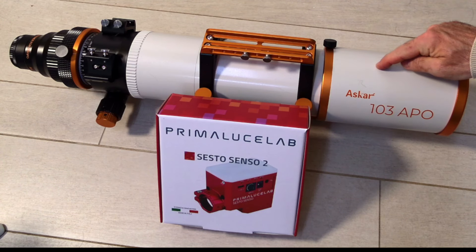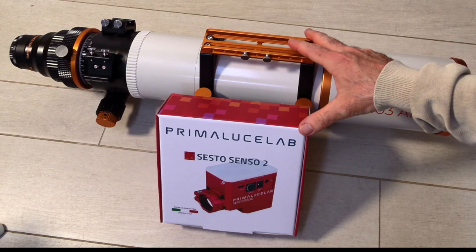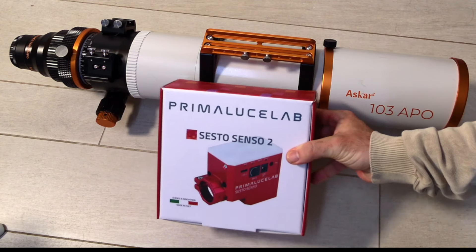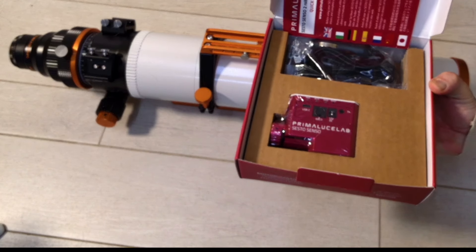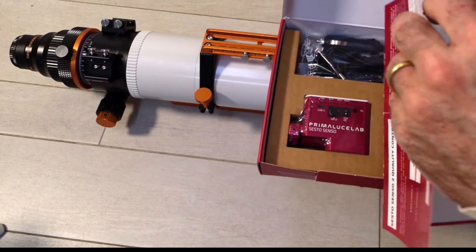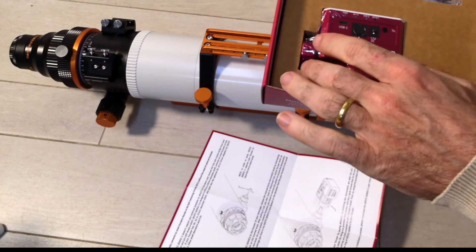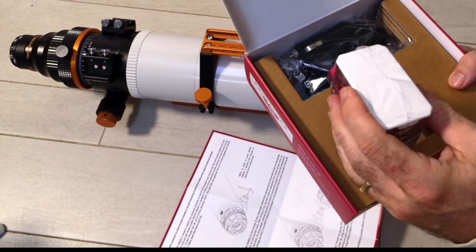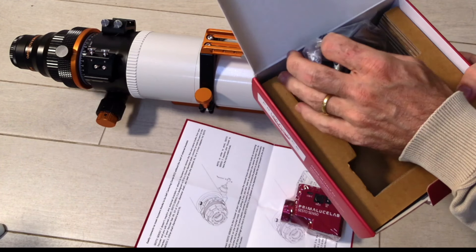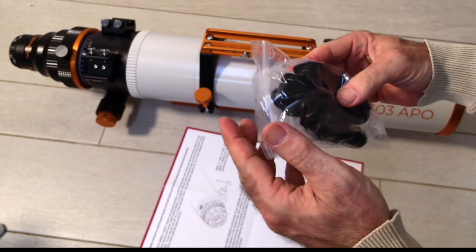With that, let's get going and unbox this thing. Here is the Askar 103 APO and here is our Sesto Senso 2 — let's make these two things one. Opening the box up, there is a quality report, an explanation of how to install it, and here we have the Sesto Senso itself. It is quite heavy, actually. And we have some cables — and that's it, the package is empty.